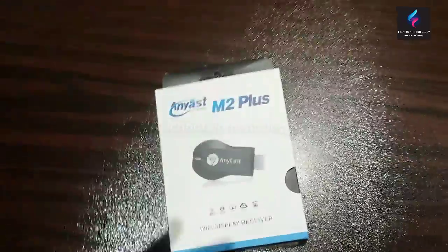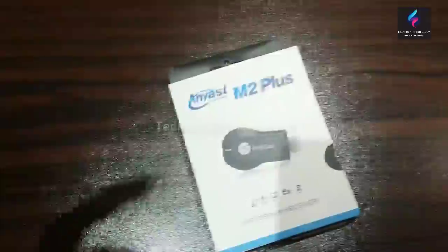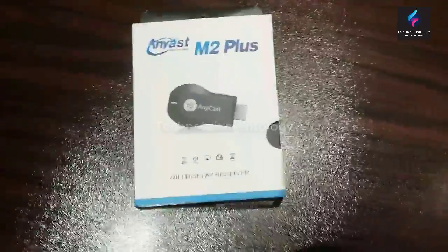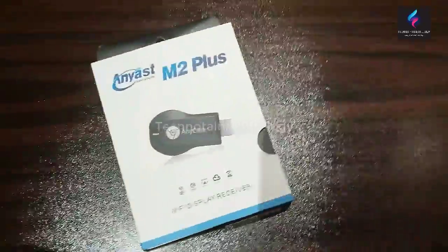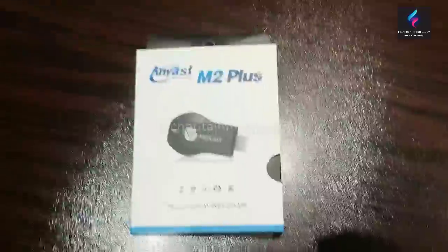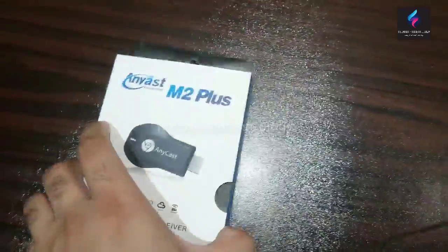It works just like a Chromecast, but it's way cheaper. Chromecast is priced above almost $30 or something like that, but you can buy this for under $20, or you could say $10. It's a Chinese-made device.